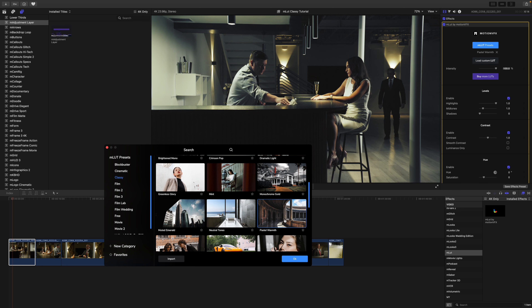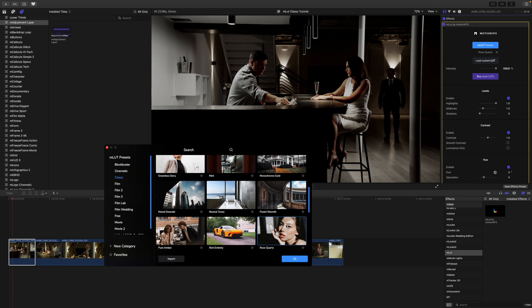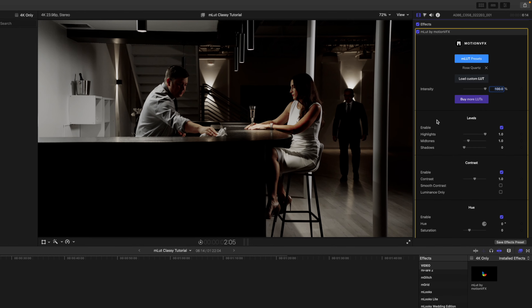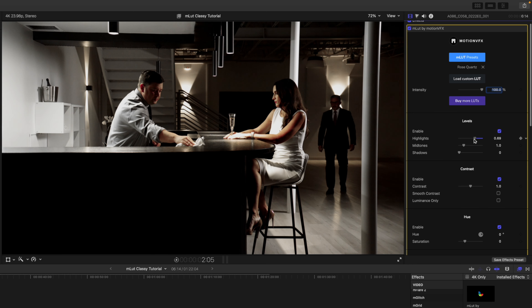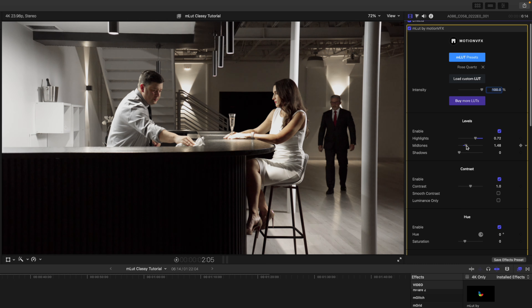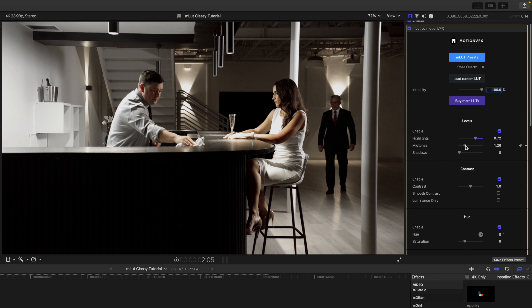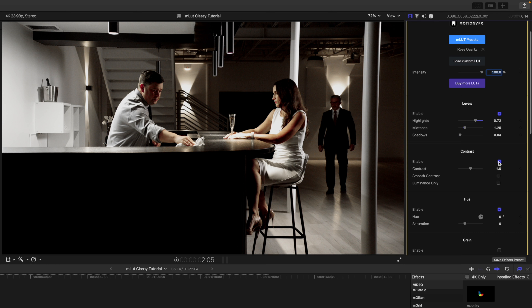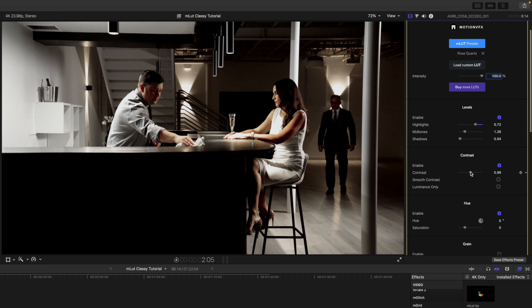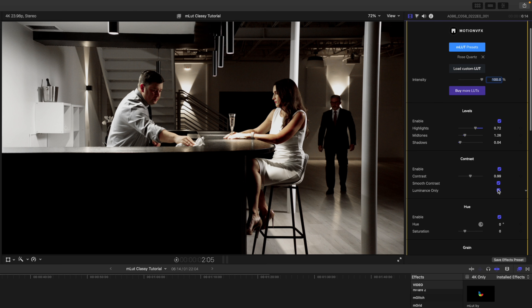We have a lot of really cool looks here. I'm a fan of the Rose Quartz look, although it is a bit harsh, so we're going to make some adjustments. Click OK, and then over in our inspector in the emlut plugin we have our Levels enabled, so we can make adjustments to our highlights to bring the brightness up, our midtones to add contrast, and our shadows as well. We also have Contrast enabled — we can enable or disable and use the slider to add or decrease contrast. There's a Smooth Contrast toggle and a Luminance Only toggle.